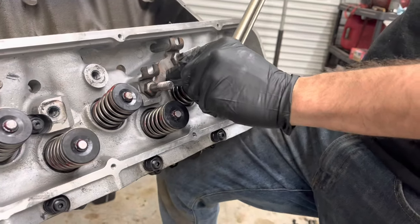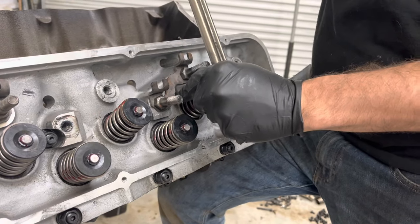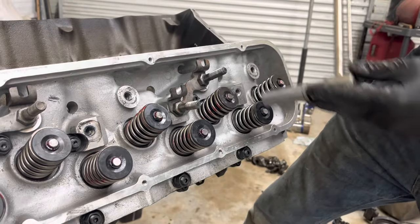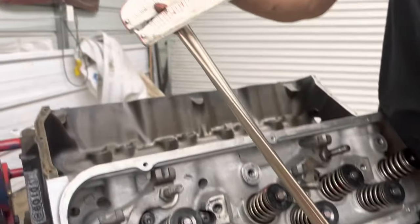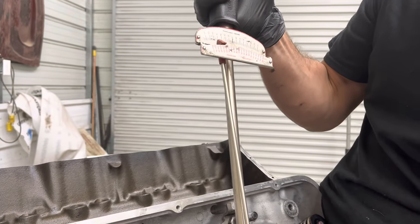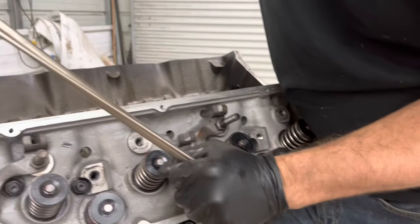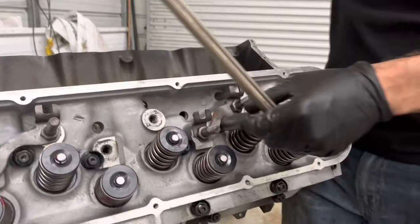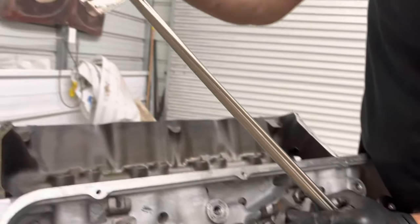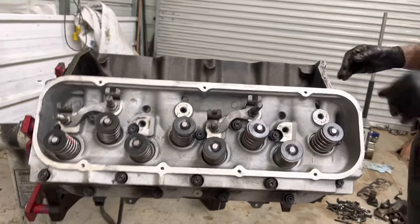I also want to note: Cometic recommends NOT spraying copper spray on these head gaskets because they come with a coating already on them, so I put them on dry as recommended. Now on the last step at 80 ft-lbs — I've used this torque wrench for about 15 years, hopefully it's still accurate. That's it — first head is installed. Now we just do the same thing on the other side and we'll have both beautiful aluminum heads bolted down.